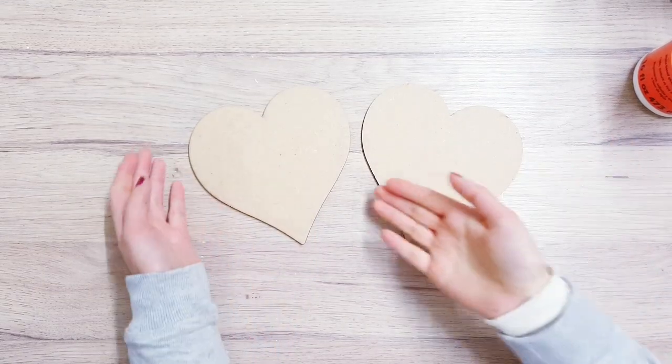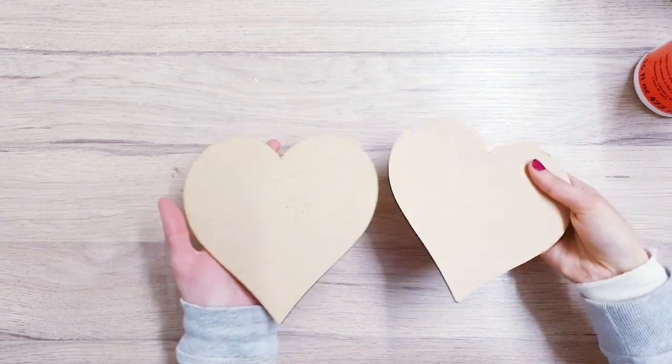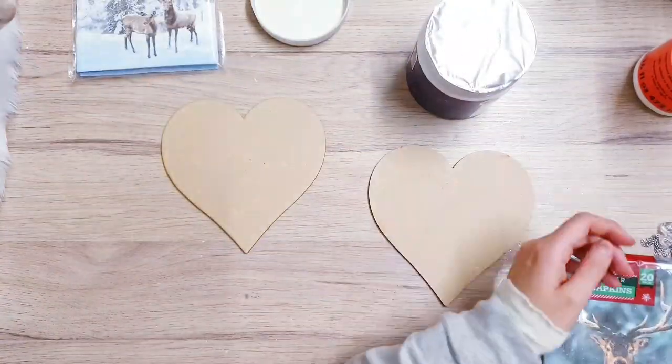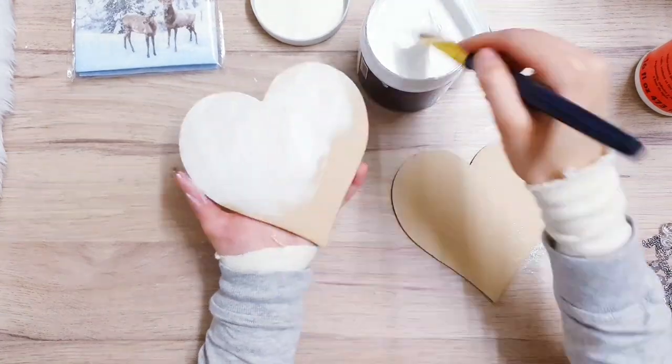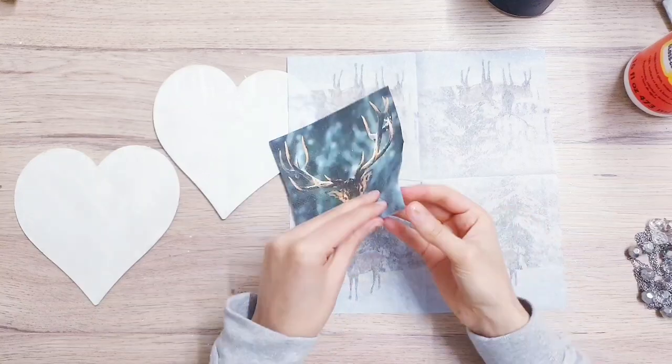Today I wanted to make some beautiful ornaments that were also great as a gift idea. I'm starting off with these wooden heart MDF boards. You're going to start off by covering your wood — I'm using white gesso but you can just use acrylic paint. I'm doing two sets of ornaments as you can see.